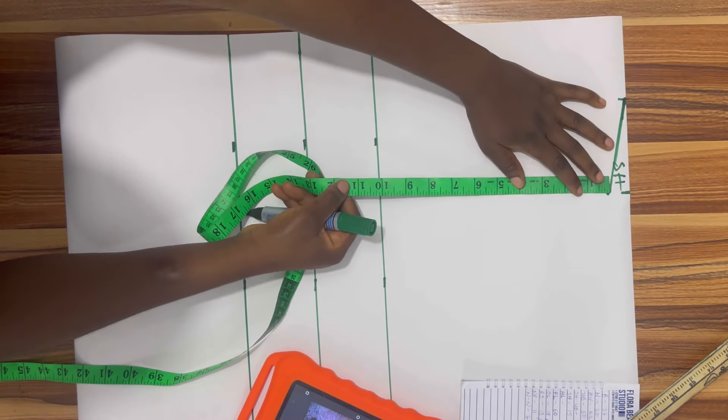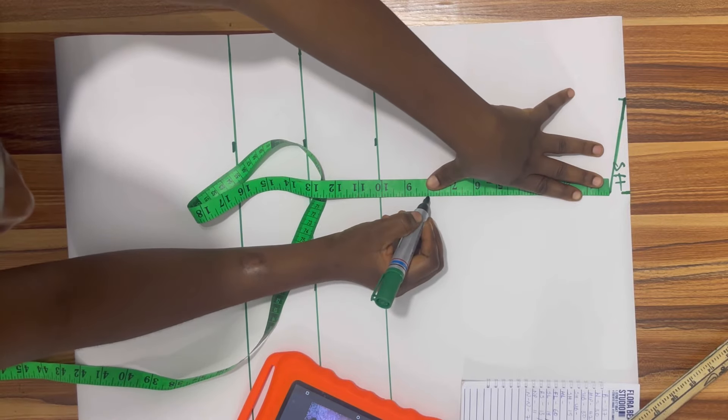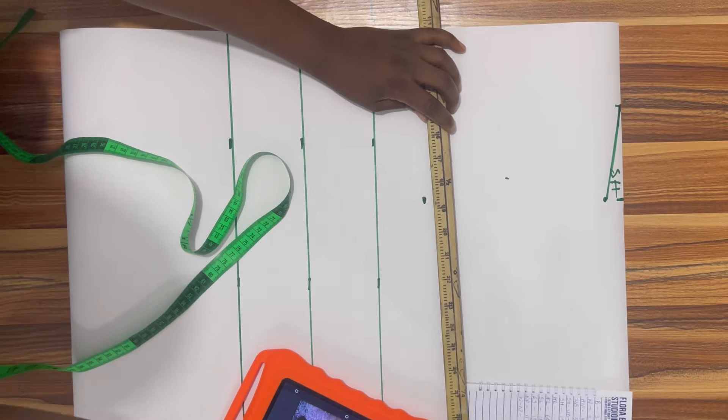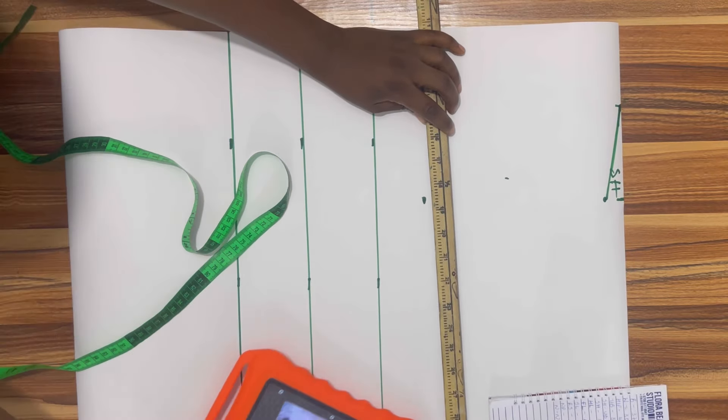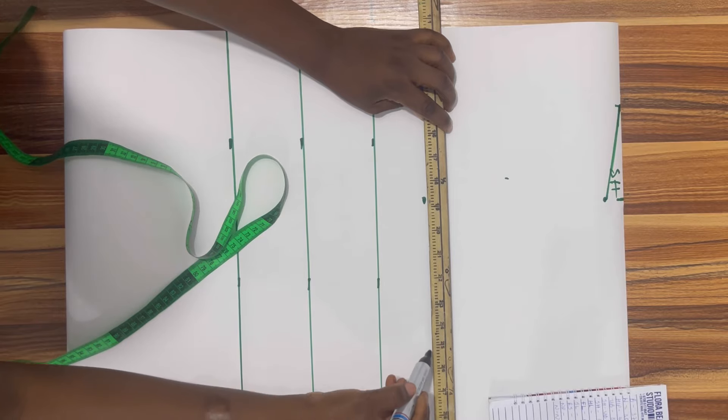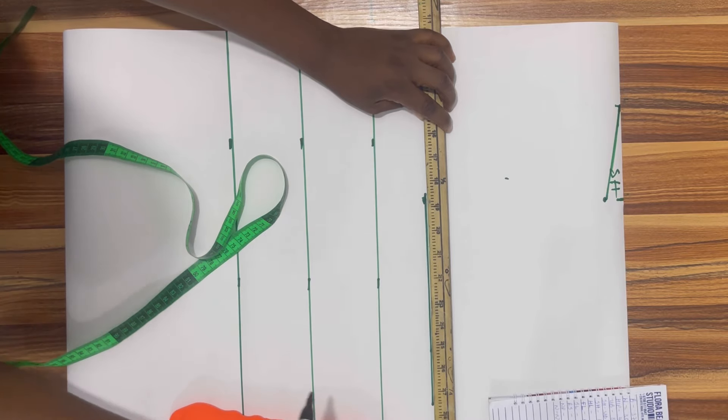From that shoulder slant I'm going to measure eight inches downwards and this will be my armhole length. To derive your armhole measurement, you divide your bust by four and by six — you divide your bust by six and then you add 1.5 inches to it.